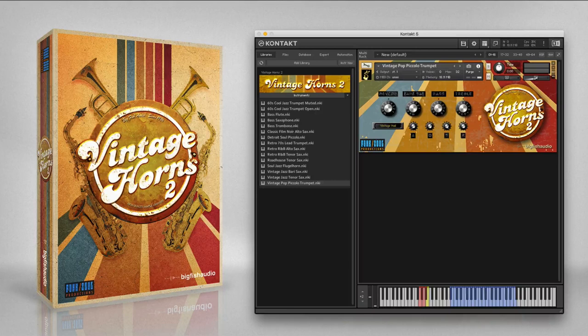The 60s pop rock piccolo trumpet is a high-pitched brass instrument that was famously used by the Beatles on the Sgt. Pepper album. On pop records, this somewhat specialized instrument generally only uses a limited number of articulations. Here are the included articulations.